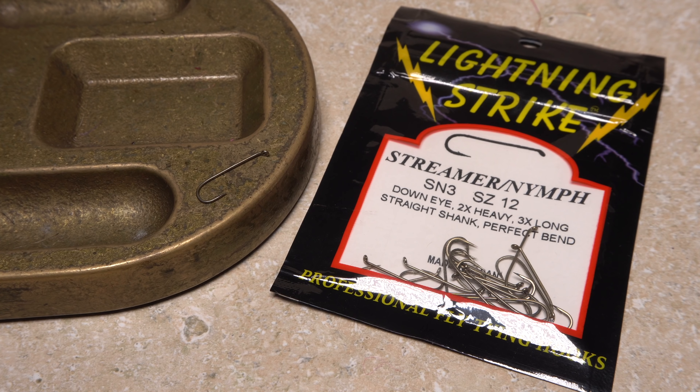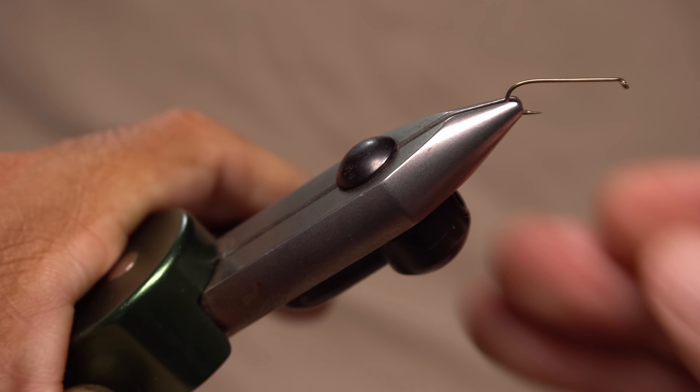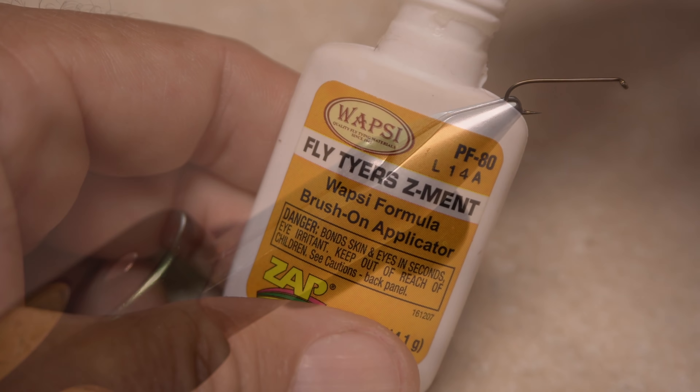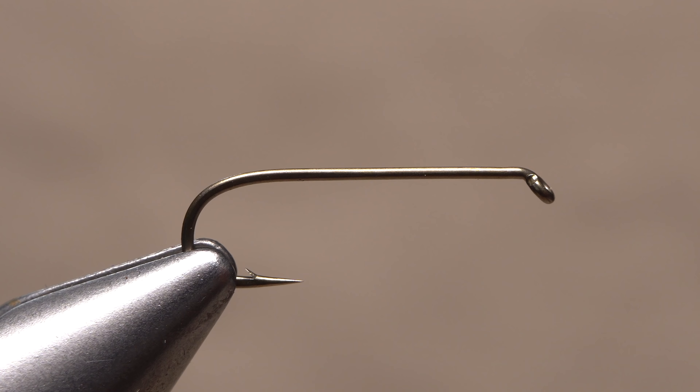I start with the Lightning Strike SN3 3X Long Streamer Hook in size 12. After getting the hook firmly secured in the jaws of my tying vise, I'll pick up just the smallest amount of superglue — here Fly Tyer's Zement — and apply a light skim at about the one-third point on the hook shank. You don't need much.